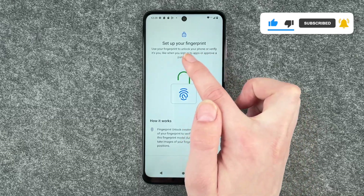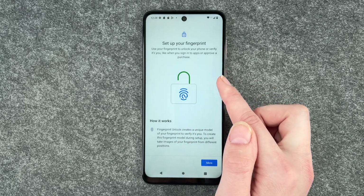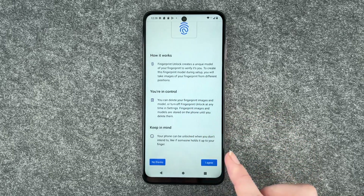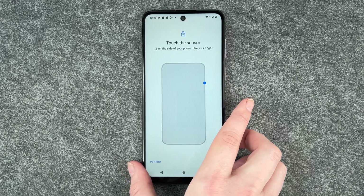Set up your fingerprint to unlock your phone or verify it's you, like when you sign into apps or approve a purchase. Click on 'More: How it works,' read through 'You're in control,' keep that in mind, and click Agree. Then touch the sensor — it's on the side of your phone — and use your finger.